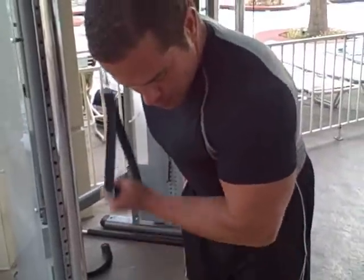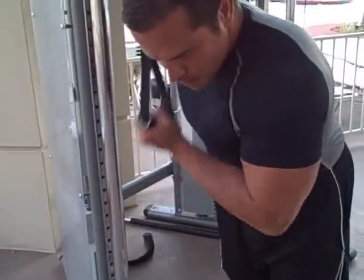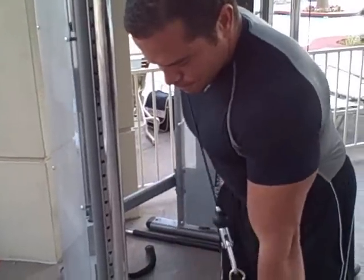Notice how his elbow is not moving — that's how, if you want true isolation, that's going to give you an honest stretch on that muscle.